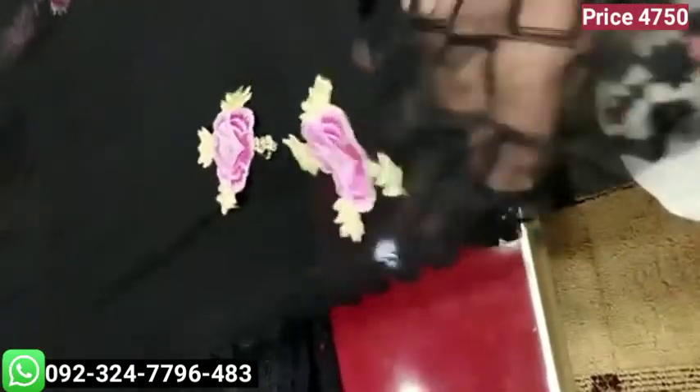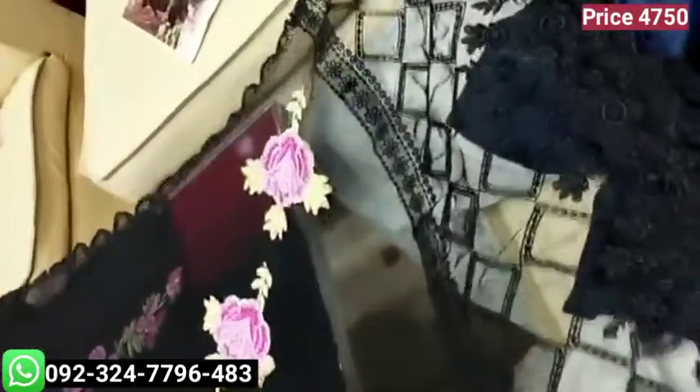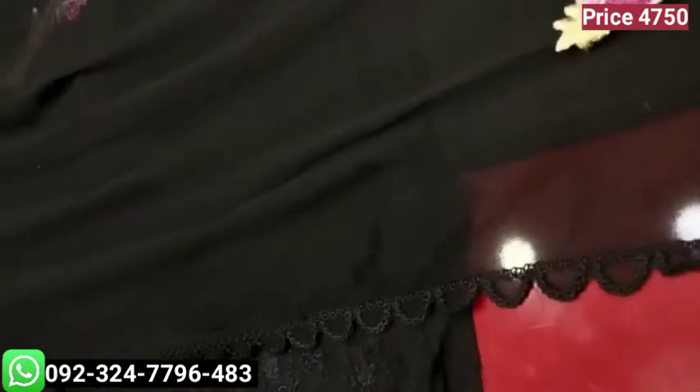We are ready to wear Indian chiffon with Indian chiffon. You can check the chiffon with two side borders. We are attached with the gendra — you can check in the corners of the gendra, same as the original.